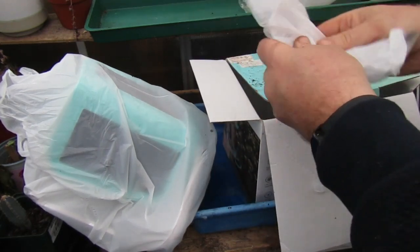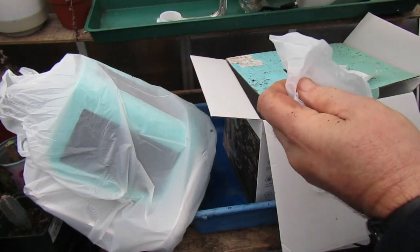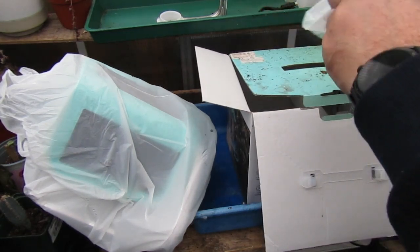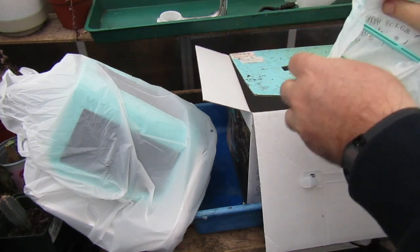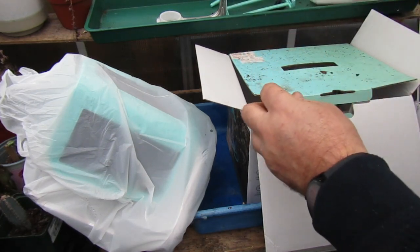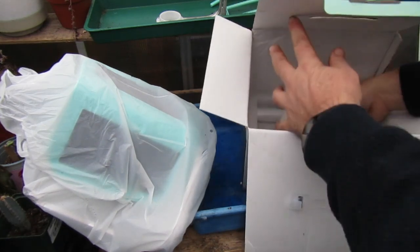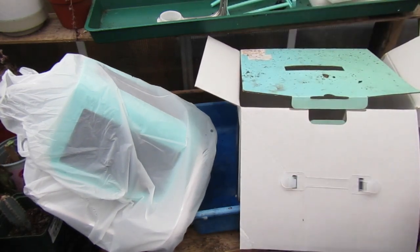We've got a bracket. So I'm just going to collect all these bits together, and we've got the stand. The screws and bolts are just lying loose, which is weird.